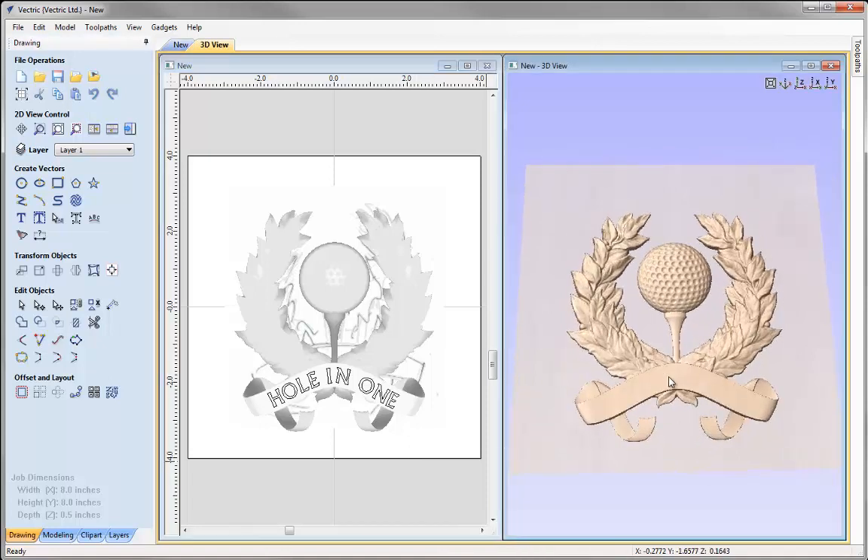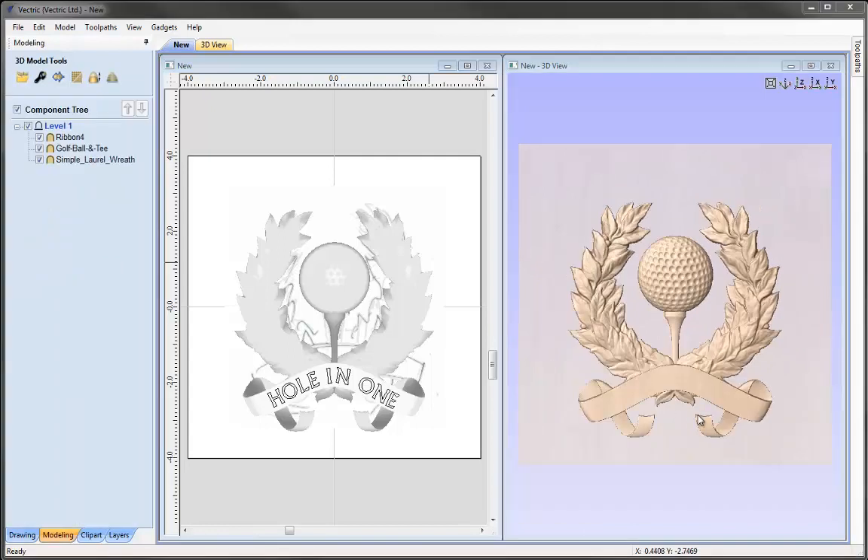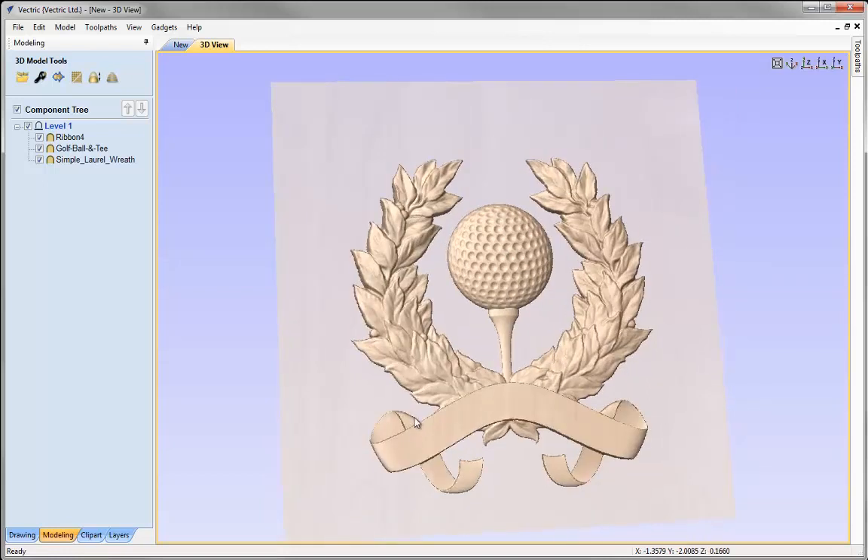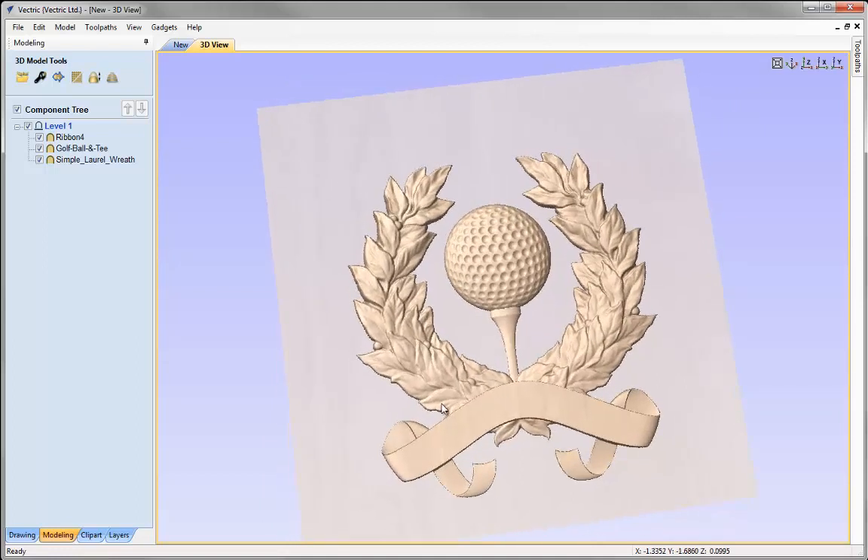There's just one other finishing technique I'd like to do. Looking at the wreath and golf ball, they look a lot softer in comparison to the ribbon, which has fairly sharp edges. This is a subjective thing, but I'd like to soften the ribbon so it matches the appearance of the wreath and golf ball. To do that we're going to use the smooth filter tool.